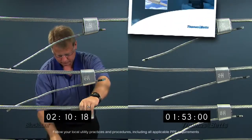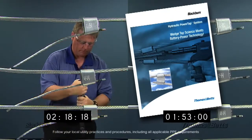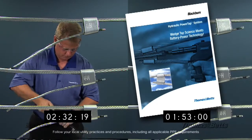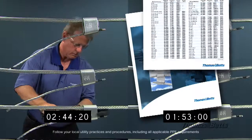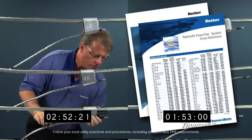We have developed a new brochure outlining all the features and benefits as well as the installation process you've learned about today. Catalog information such as part numbers for the tool and the wedge connectors specifically designed for use with the Hydraulic Power Tap Tool, and a cross-reference to aid in the proper selection of the HPT connector if you're already using a fire-on style connector.